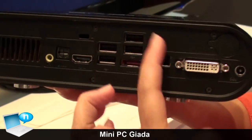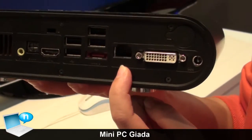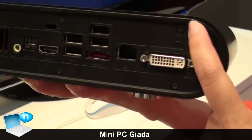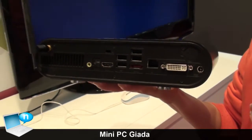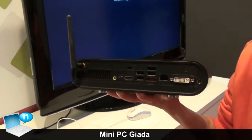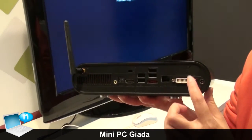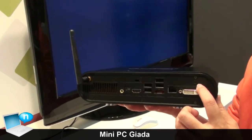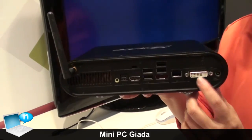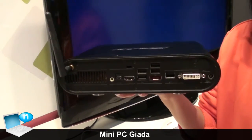There is also a USB port here, and a DVI connection. You can use the display module to connect with the digital display connector here. There is a mini PCIe module inside — that is an optional function. You can use it for a triple-monitor combo and so on, and we also have 4 USB ports.